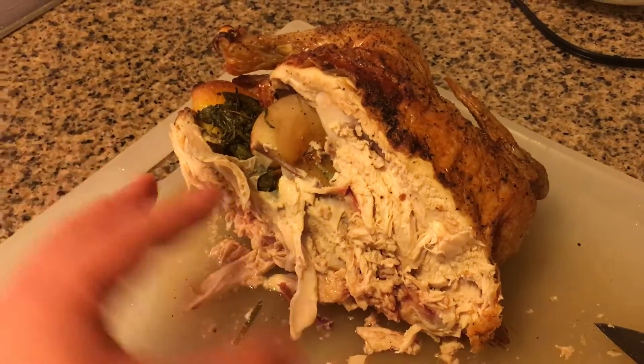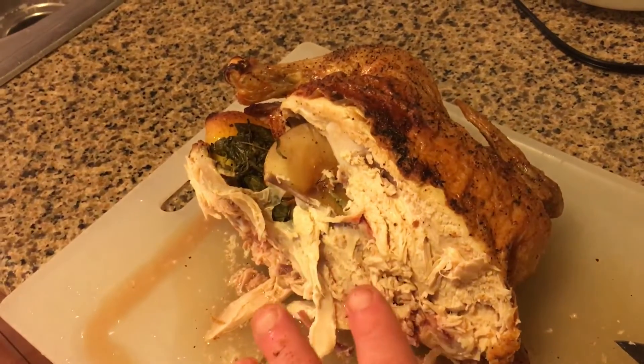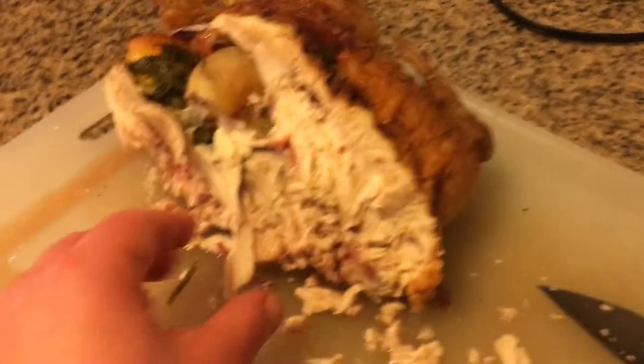Of course, we remove the leg first and then the thigh or wing. And then we move to the other side and pull off all this.